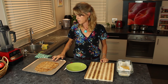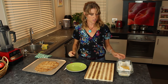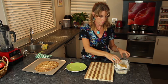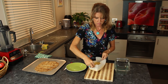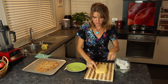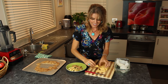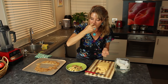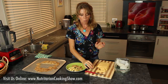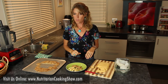Now we have our crackers. I took them out and they're already cool, and I've cracked them apart a little bit — they're nice and crunchy. Our cheese is done too; it took about 45 minutes to harden up. We're just going to flop it onto the cutting board. That feels just like cheese — it's amazing!